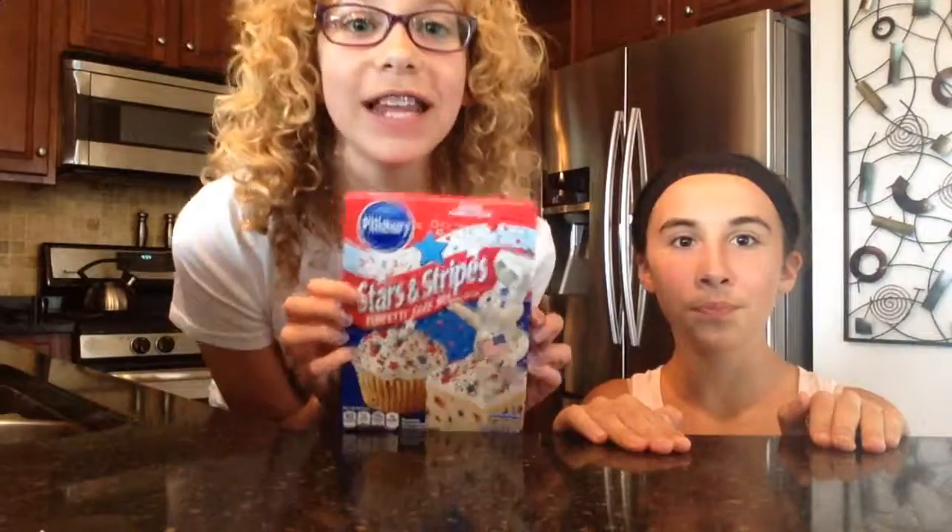Hey guys, it's Sophia and Chloe and we're the SC Girls and today we're going to be making some Funfetti Stars and Stripes cupcakes. So let's go!